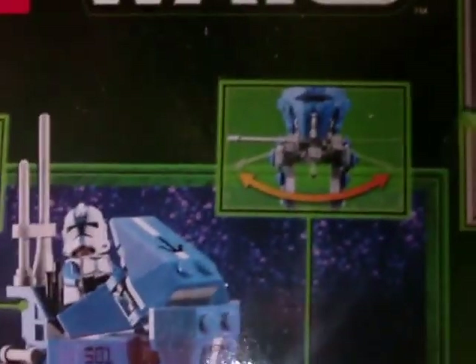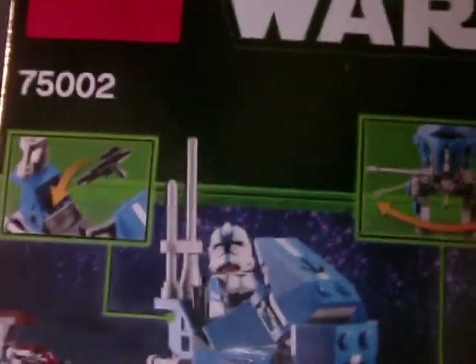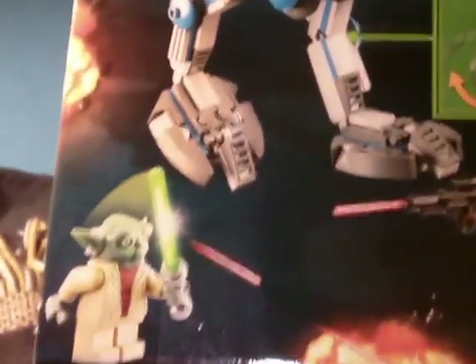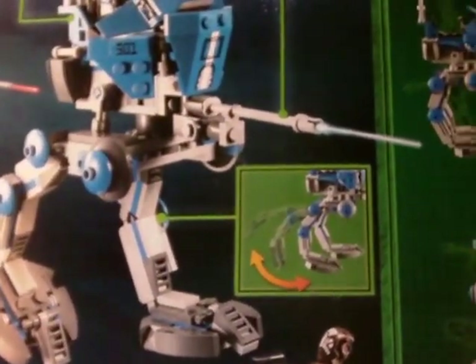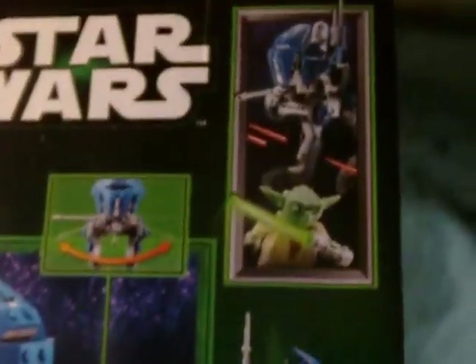That's the front of the box. The back of the box shows a little more detail on some of the features — the swiveling laser cannon and a little storage compartment you can put the blaster in. And more of the sort of fantasy poses with laser blasts and things like that. The legs are movable to put them in more of a walking pose, and just other views of the vehicle itself. Cool stuff.